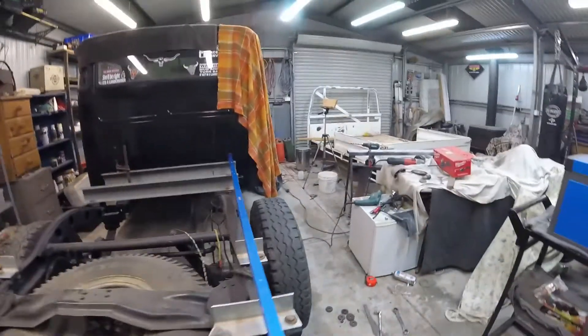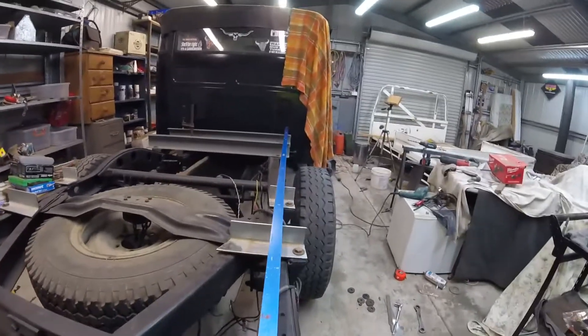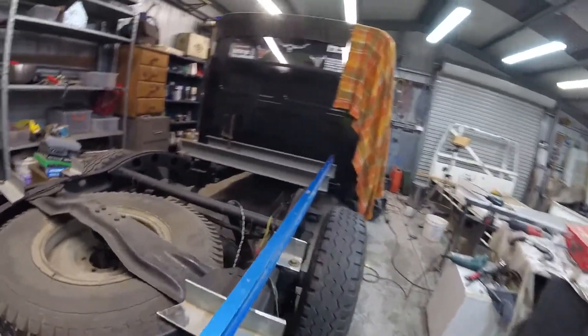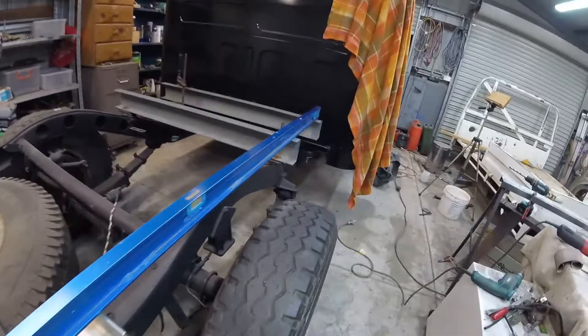The level is sitting roughly where one of the rails is gonna sit, so hopefully when the tire flexes up it won't hit the rail, but I think it'll be all right.